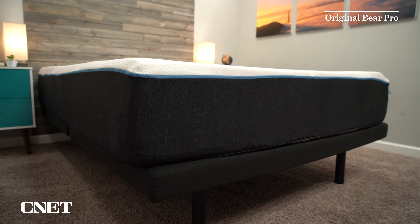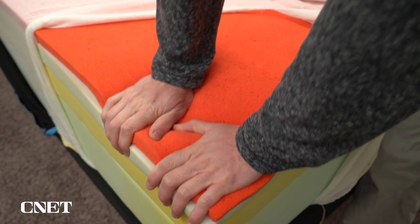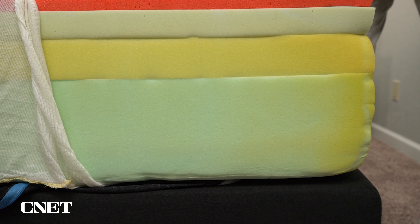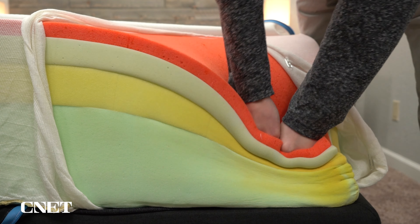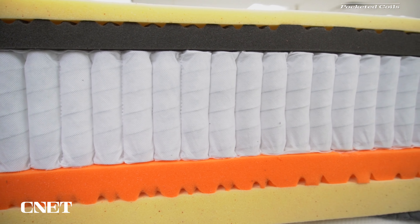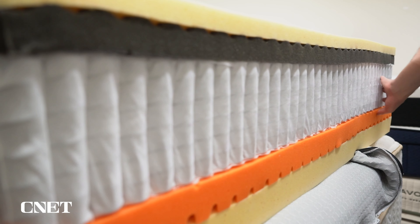Now let's talk about construction and feel. The Bear Pro Hybrid is a pretty big departure from the original Bear Pro mattress. The original Bear Pro — which doesn't even exist anymore — was a foam mattress very similar to the original Casper or the original Leesa mattress: a nice, accommodating, soft, neutral-feeling foam mattress. However, the new Bear Pro Hybrid is in fact a coil mattress. Hybrid beds are generally coil beds mixed with foam, while all-foam beds are made entirely of foam layers aside from the cover.